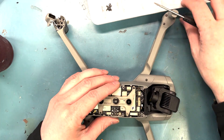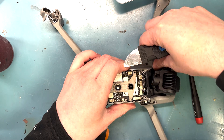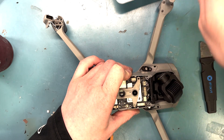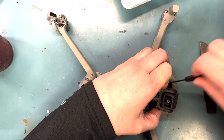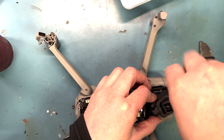You'll use a hex screwdriver — I think it's like a 1.5, I believe, is the size — and you're going to want to use that hex screwdriver to remove these plates here. You'll also use it on the front and on the other side. But you also need a T5 screwdriver to remove the screws in front here to take off this front panel.